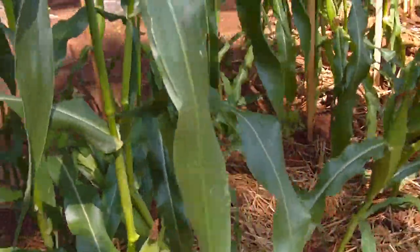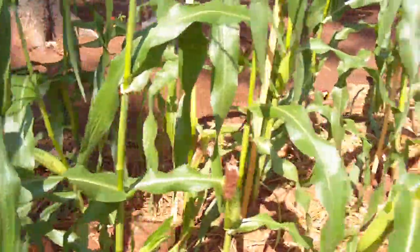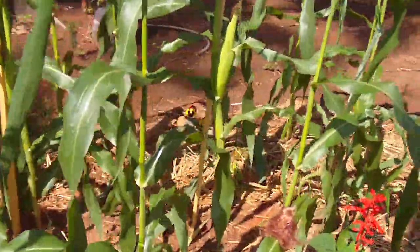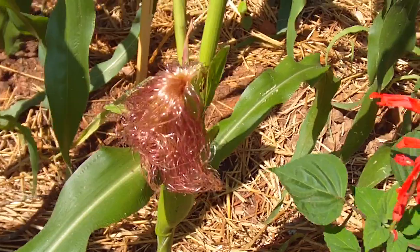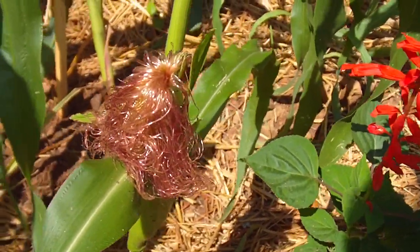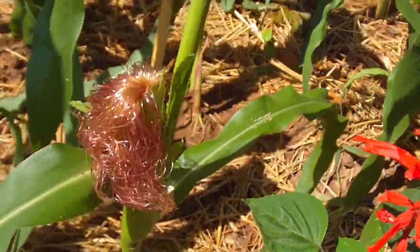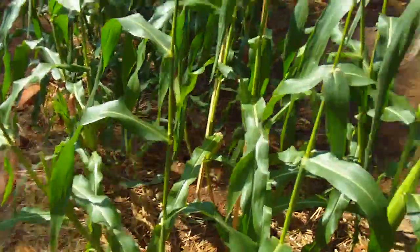It needs a lot of water to get all those kernels filled in. You can see one of the latest ones — it looks like a mop of pink hair. Those are the tassels of this corn. So that's bed two.